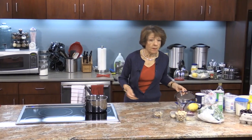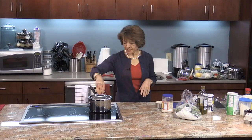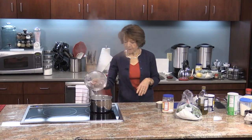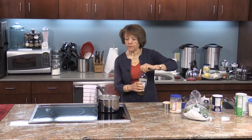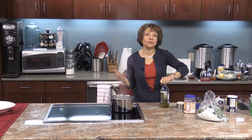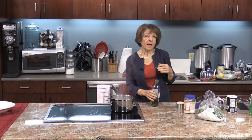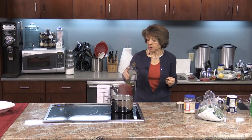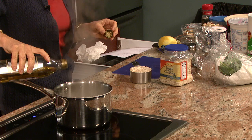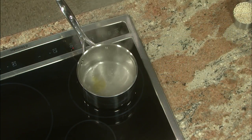We're going to move on to the couscous. In this pot I have a cup and a quarter of water that I'm going to bring to a boil. The water's boiling, so I'm going to add to the water a little bit of oil. Now this is just water — if you wanted to, you could also use chicken broth to give it some flavor. But we decided with the fish today that plain water with a little flavorings would be really good. So I'm just going to add about a tablespoon of olive oil, just to flavor it a little bit. And then I'm also going to add a little bit of salt.